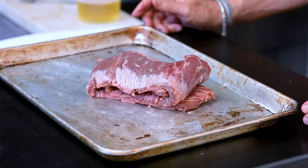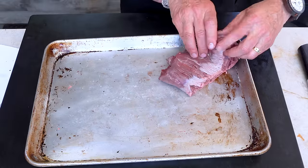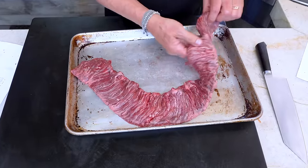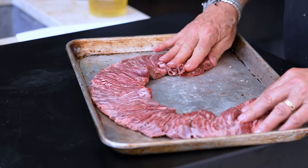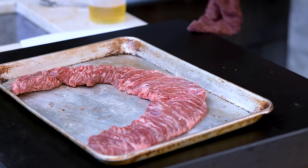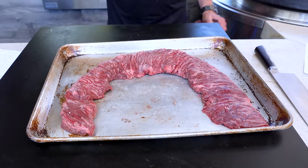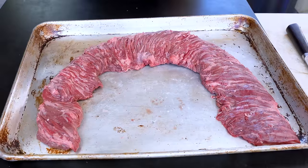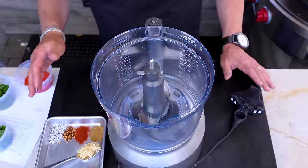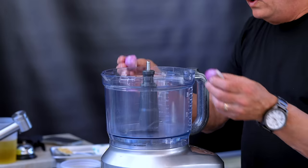Next up is the skirt steak — it looks a little crazy right now, but wait till I unveil it. It's a long piece of meat — a horseshoe shape — and yes it's fibrous, but when you cook it right, keep it medium rare, and slice it across the grain, it is one of the greatest cuts of beef. We're not just serving it plain — we're going to make a red chimichurri with it. Everything goes in the food processor. We begin with a shallot.